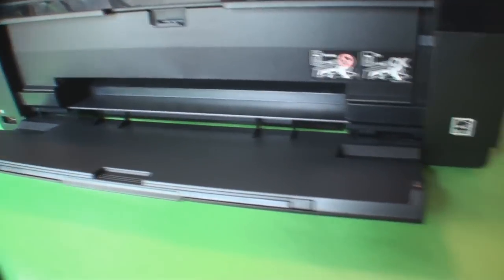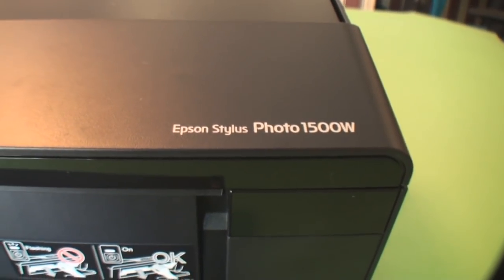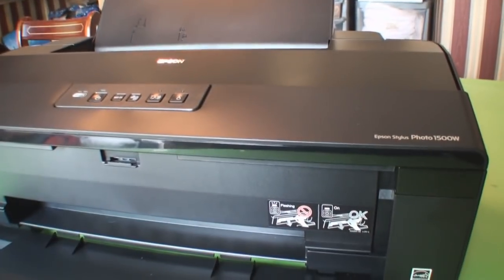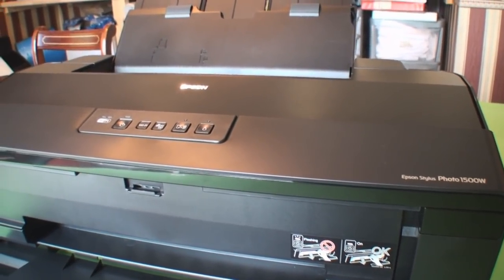So that was a little unboxing video for the Epson Stylus Photo 1500W. If you're interested in fitting a bulk ink system to this, please check out one of my other videos where I will be fitting the CIS system to this printer. Thanks very much, hope you enjoyed it.